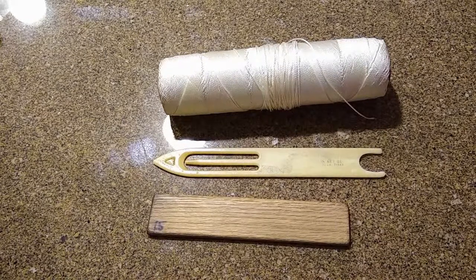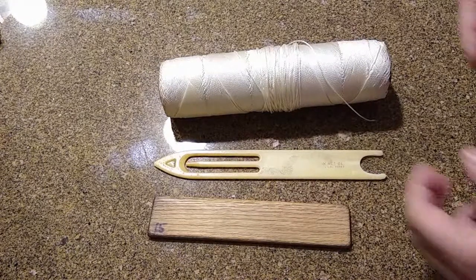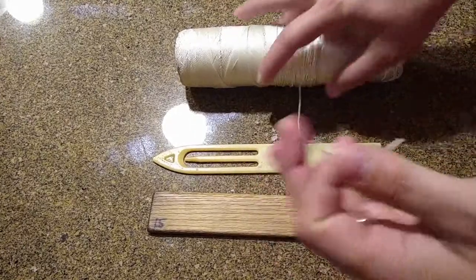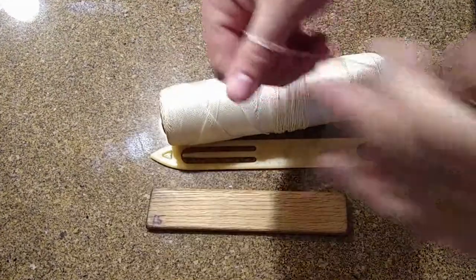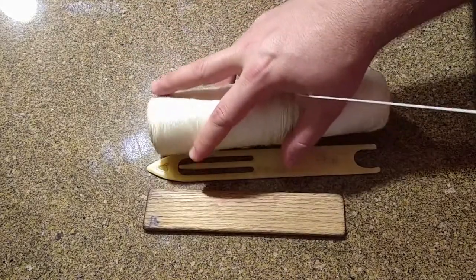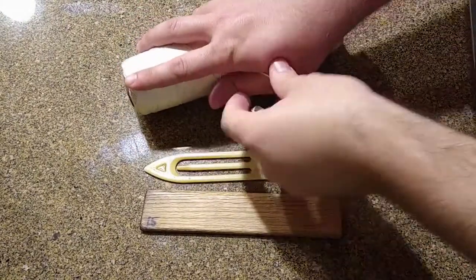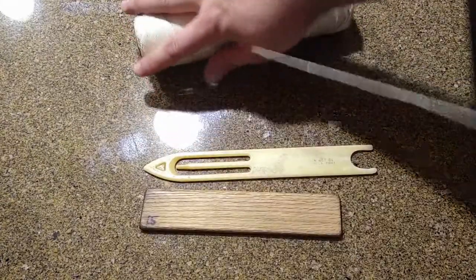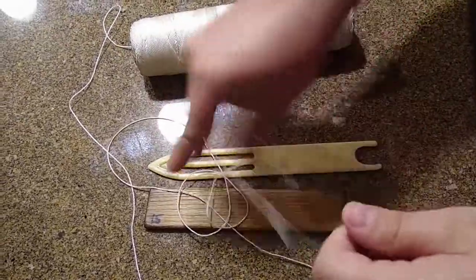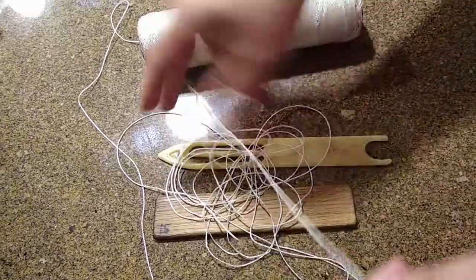180 inches is a big number — it comes out to somewhere around 15 to 16 feet. I know my arm span is about six feet, so instead of just loading your shuttle with the tag end, I'll stretch it out the full span of my arms: six feet, twelve feet, roughly eighteen feet. Going a little extra never hurts — we want to make sure we get enough line. So now we've got about eighteen to twenty feet of line.